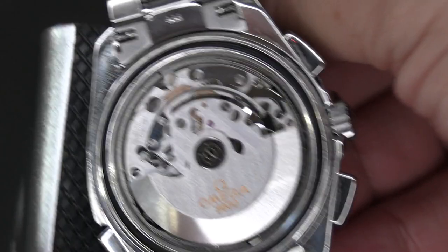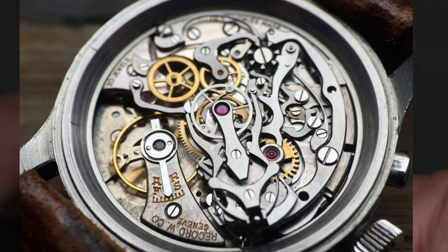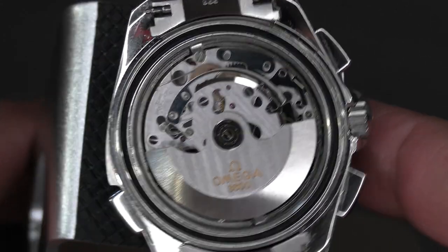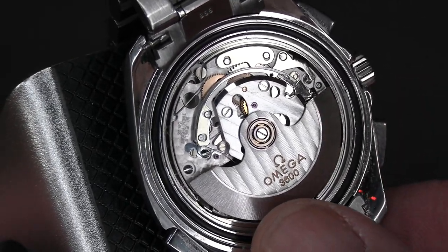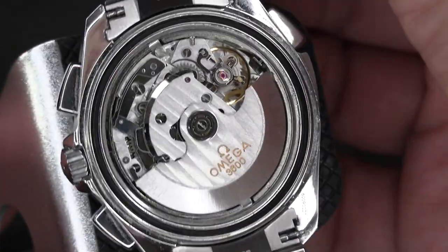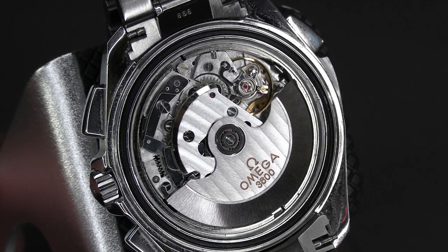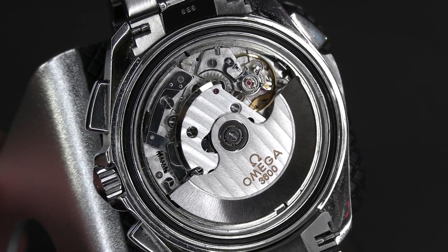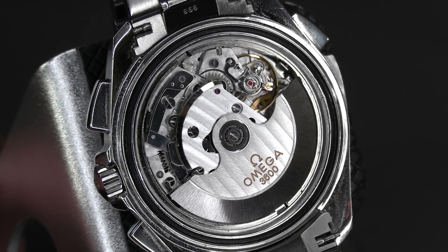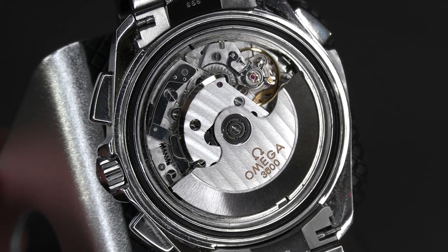The IWC uses a very interesting tweezers-like clutch for the rattrapante mechanism, which this one obviously doesn't have - you don't see the huge tweezer-like grabbers - but it does the job. It's a very nice movement, reasonably well finished for one they didn't expect anyone to see. It has a nice solid rubber gasket, so while it's not meant for diving, it's not a pushover when it comes to water resistance either.